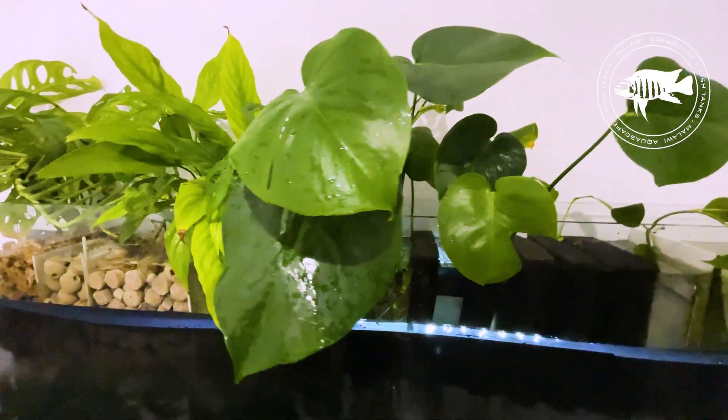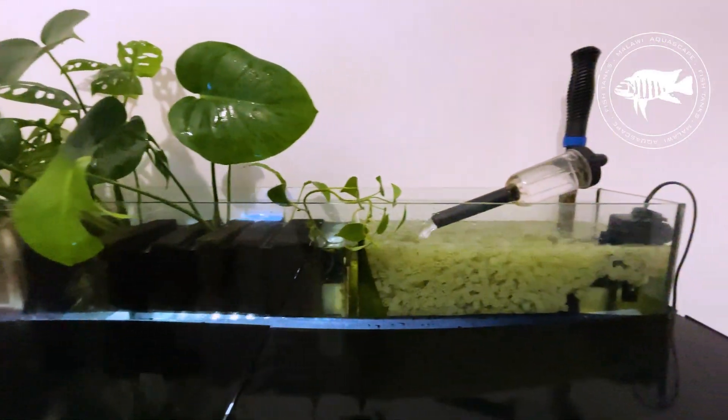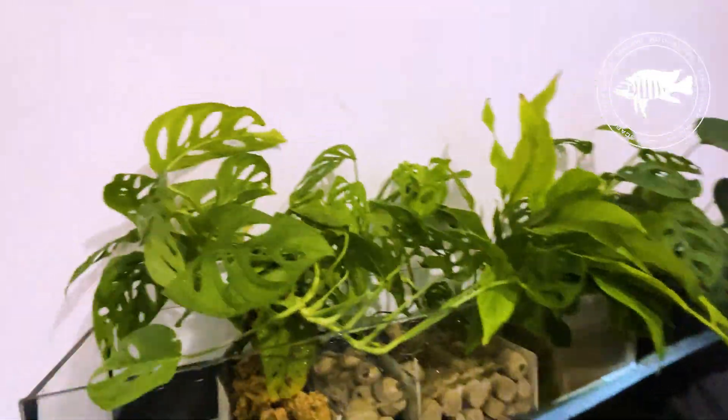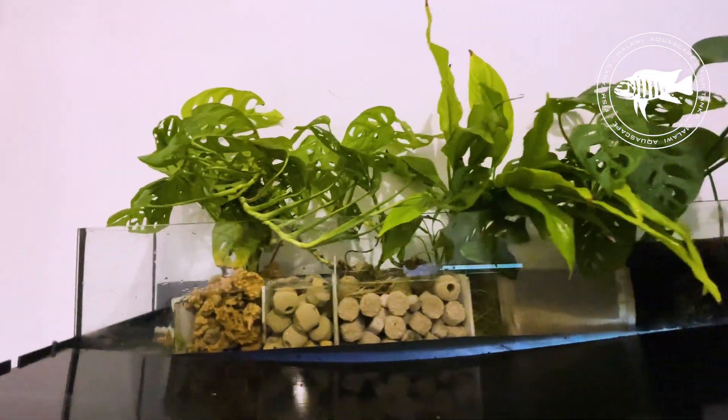If you want to learn how to build a system like this, what mistakes to avoid, and how to customize it for your own aquarium, stay with me. You can support my channel — the link is in the description. Like and subscribe.